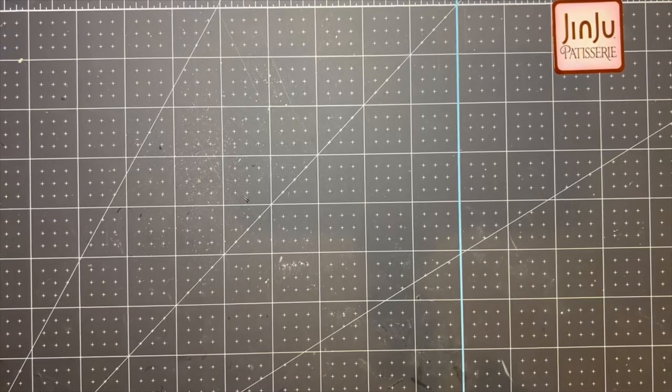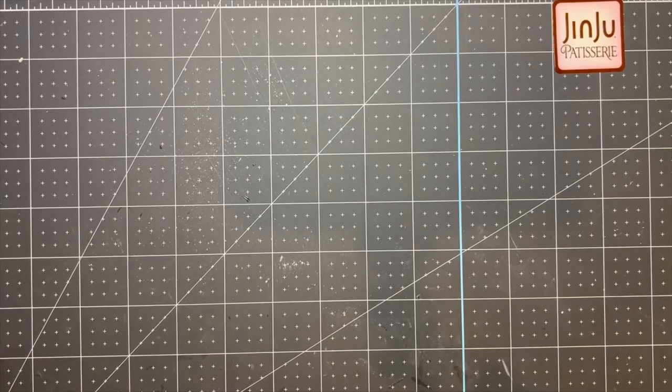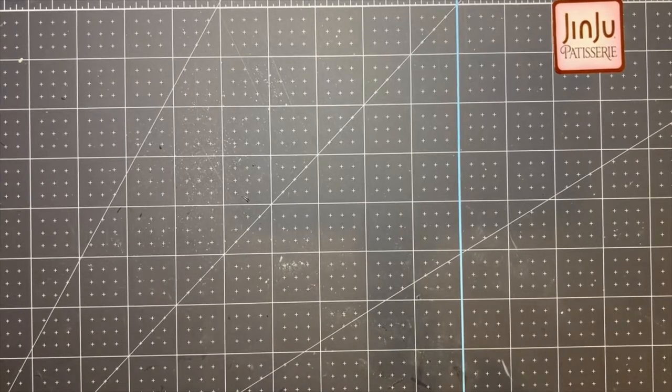Hey everybody, this is Gary of the OKModeler channel and welcome to episode 15 of the USS New Jersey build. In this episode, I'm going to be working on the fire control and radar system of this ship. There's a lot to do, so let's go ahead and get started here.